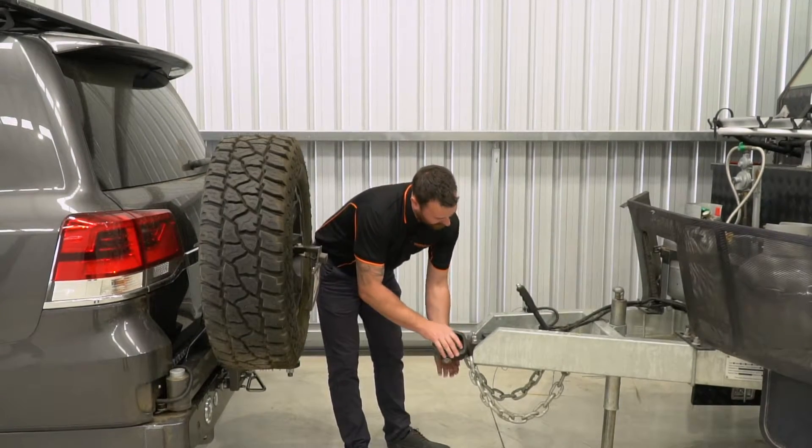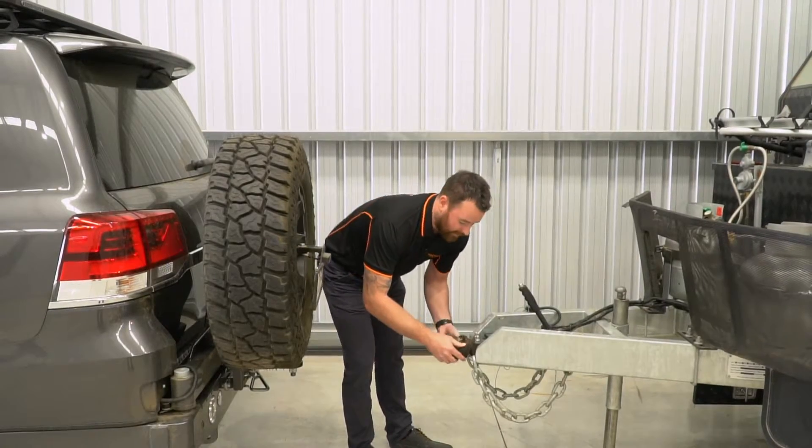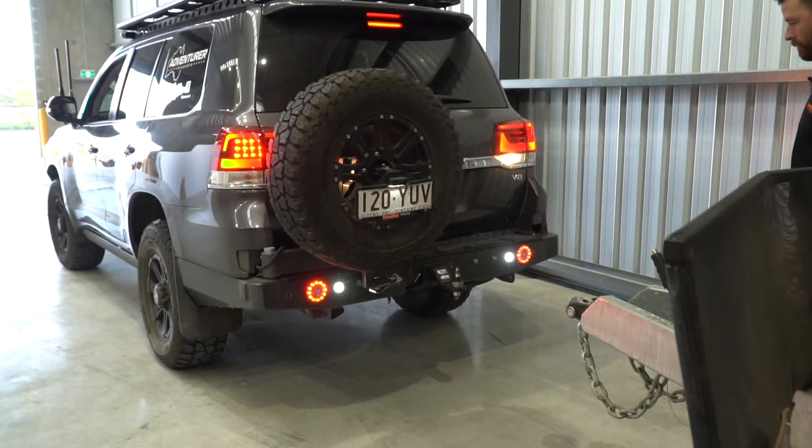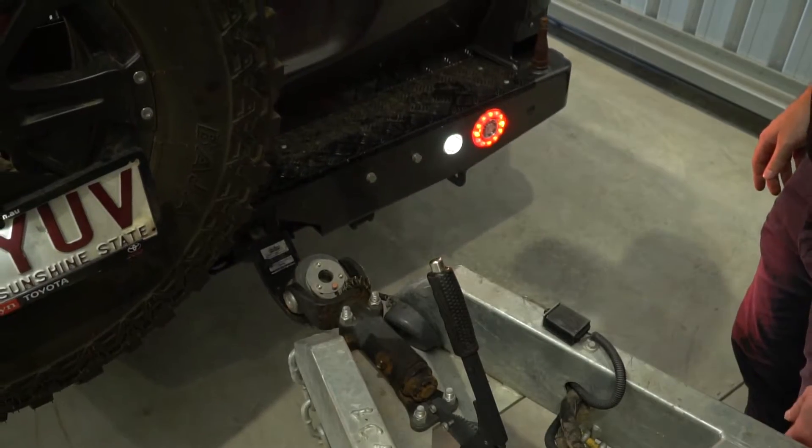In the unlikely event of your trailer ever rolling, the vehicle should stay upright with the 360 degree rotating coupling. It also has a 180 degree pivot point and a proven off-road 3.5 ton capacity.